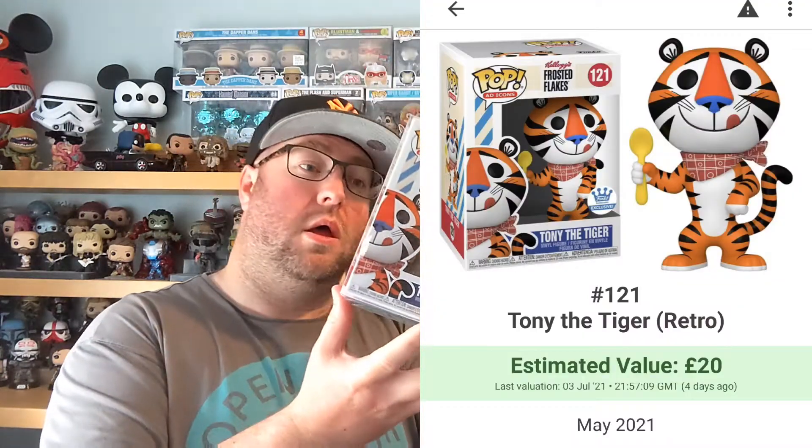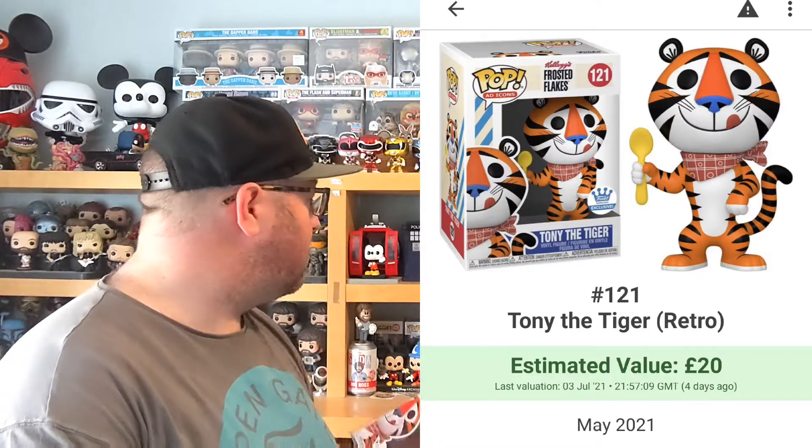Tony — 20. So yeah, this is 30 odd quid's worth. Again, providing someone wants to buy that. Tony the Tiger, I would have spent 23 or 24 quid with postage from Funko Europe anyway.